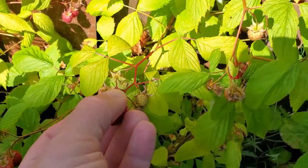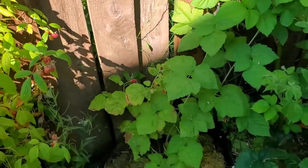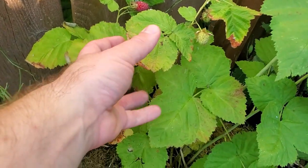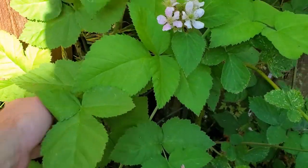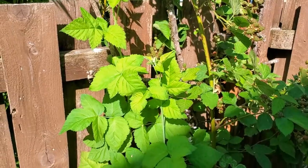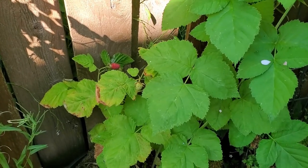Look at all these nice raspberries — they're absolutely delicious. Well, here's the Loganberry. You can see this right here was the original plant and it's grown a lot, because look at these canes that it's put on — they're way up there, really tall, doing extremely well. They've gotten pretty large, so that should be really good next year.